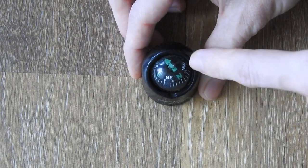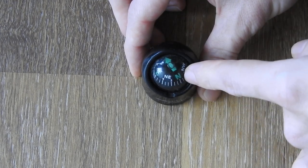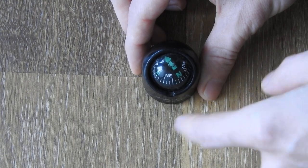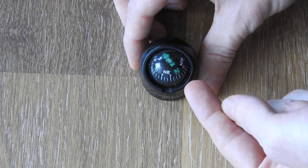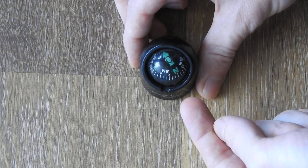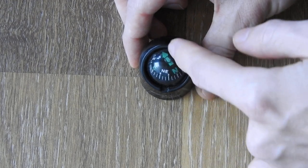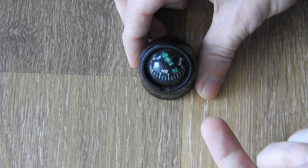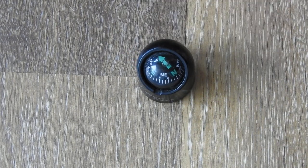So basically, the magnet that's inside the compass — the south pole of the magnet is where north is marked. And if you stand here and look at it from the side, and north is pointing towards you where you look at it, you are looking towards north, or the south magnetic pole of Earth.